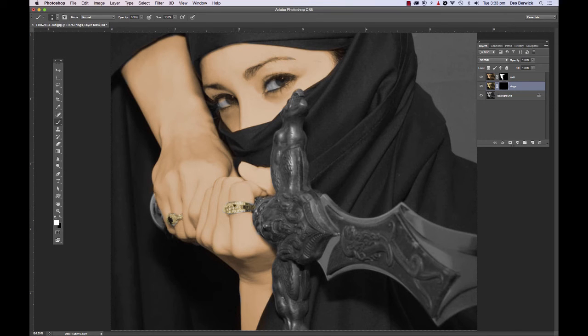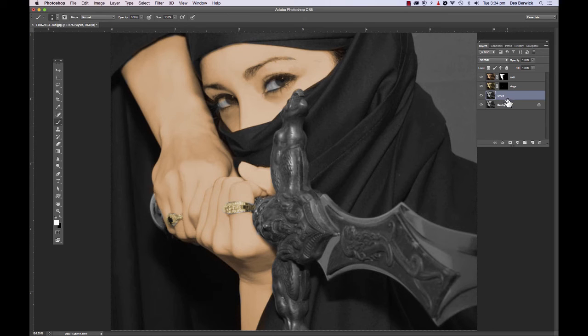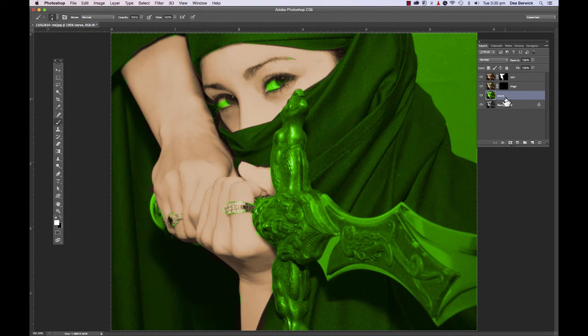She's obviously a rich assassin. Okay, let's do the eyes. Back on the original, Command J to copy it — double click and call it 'eyes.' Image > Adjustments > Hue/Saturation — I reckon an assassin should have emerald green eyes, and that'll look pretty cool. Everything's green now. Again apply the mask, Command I to invert it, and then with a white paintbrush just paint in the irises. Killer assassin's eyes.